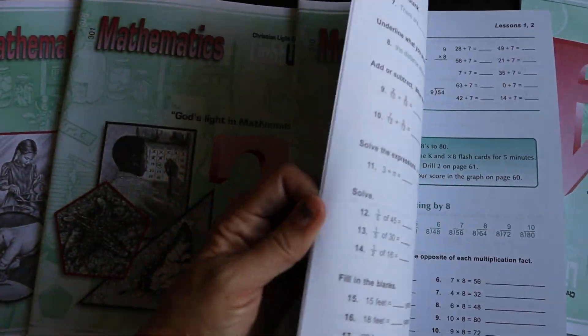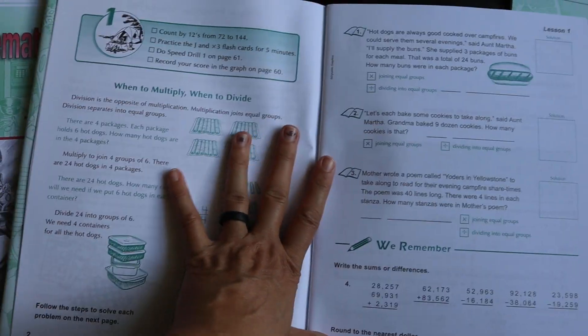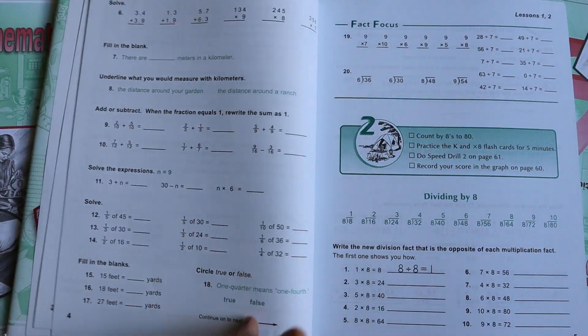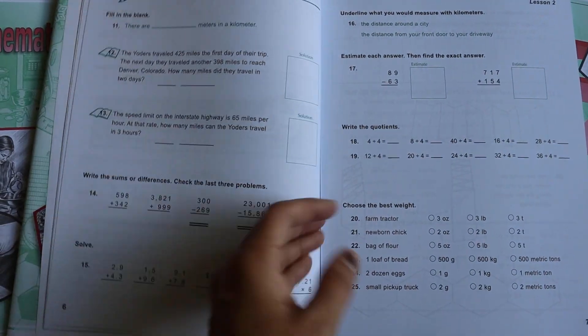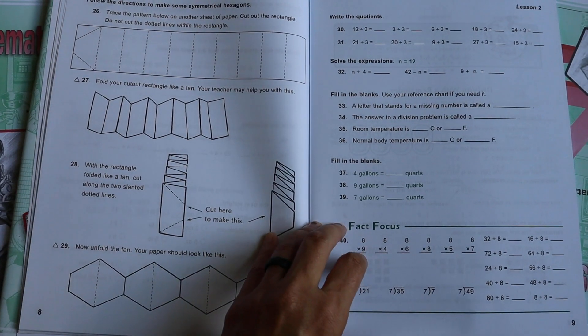After showing you the first light unit, I'm now flipping to the very last light unit so you can see kind of where you end up. As you can see, they've learned quite a bit more math concepts and it goes much deeper in what they are learning.